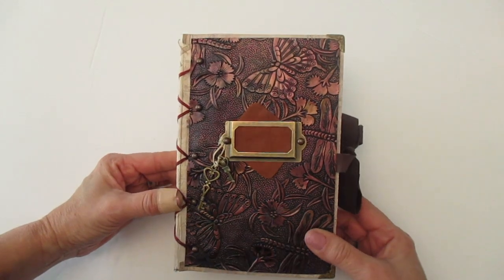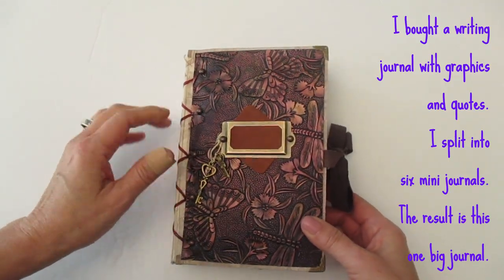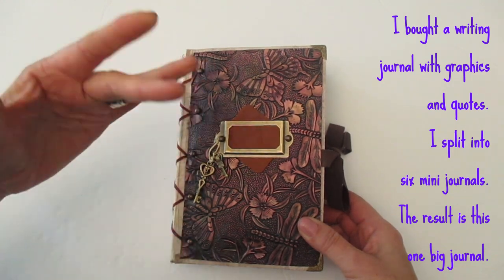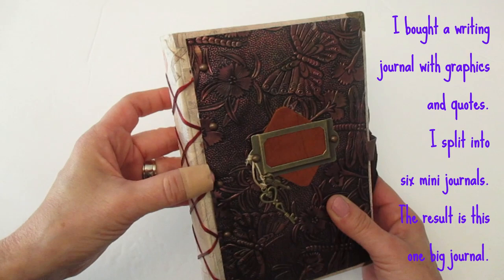Good morning and happy Friday. I am going to share a journal I made for a friend of mine. She has a friend who's having a birthday and she asked me to make something for her. It did take me a little bit longer and I'm going to let you know why.